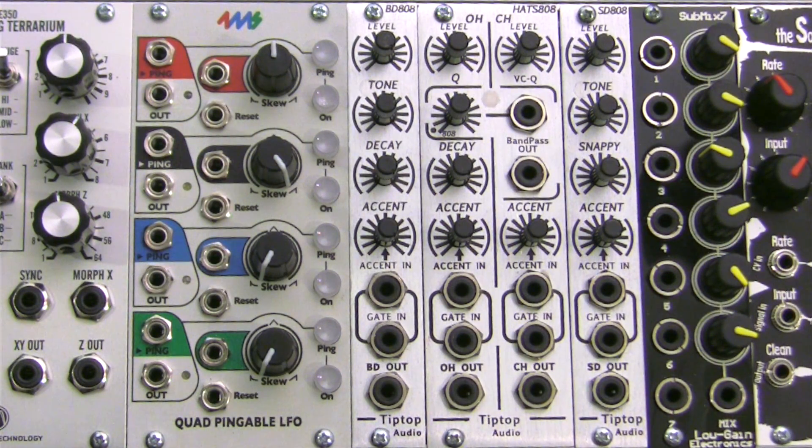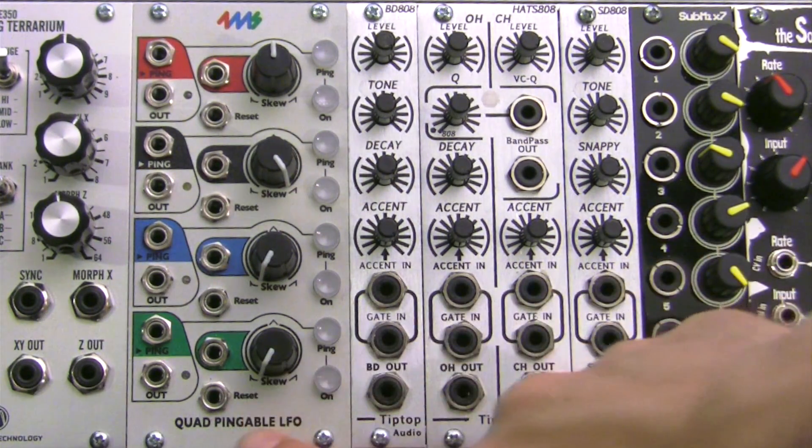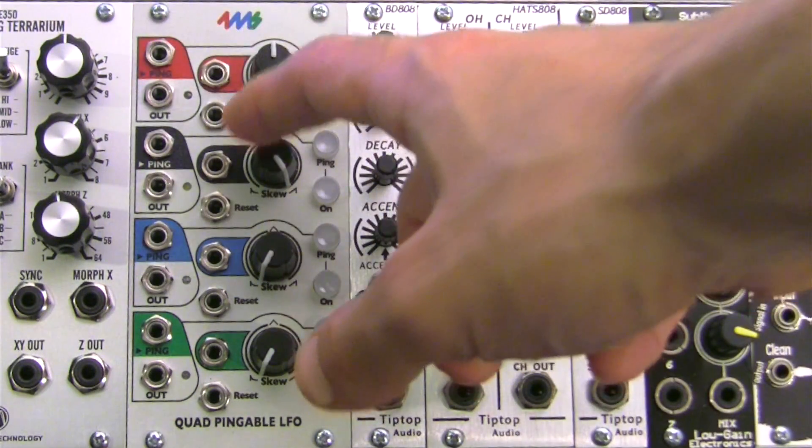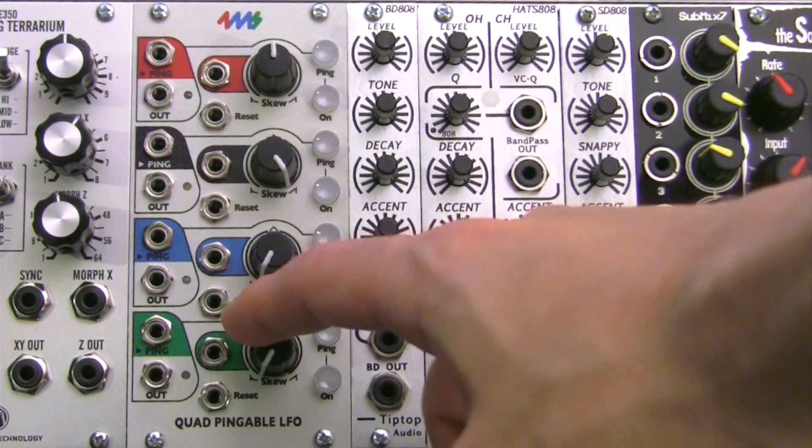Welcome to another episode of Profile. This week we'll be taking a look at the 4ms Quad Pinnable LFO, the module pictured right here. This module is actually a fourfold LFO with a few not-so-typical features. Each LFO is color coded, as you can see from the face of the module.